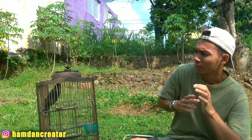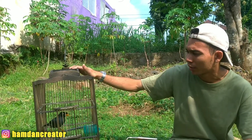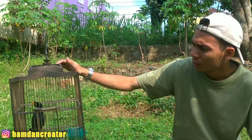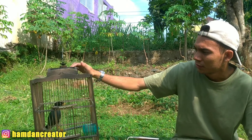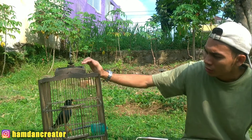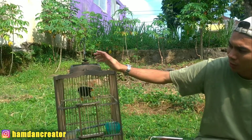Kita langsung masuk ke ciri fisik yang pertama ya teman-teman. Untuk jalak kebo jantan, dari segi kepala, kepalanya itu cepat (pipih/rata). Kalau yang betina cenderung bulat. Dan untuk jalak kebo jantan, jambulnya itu banyak ya teman-teman.